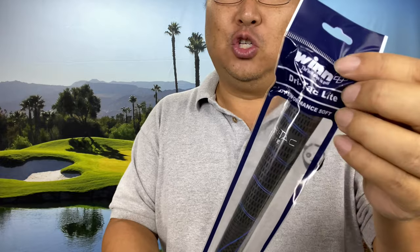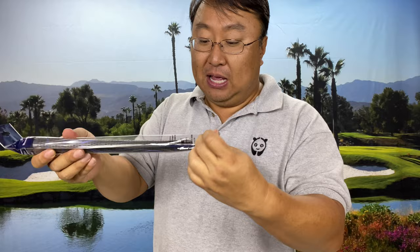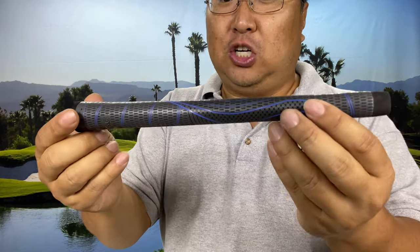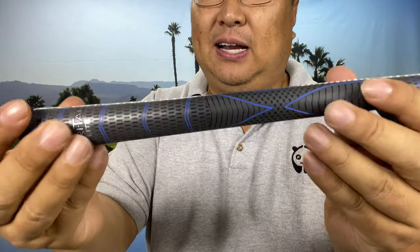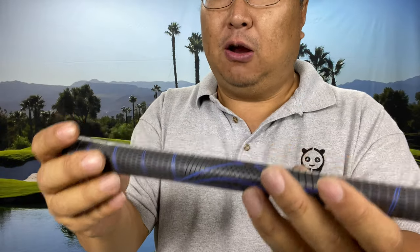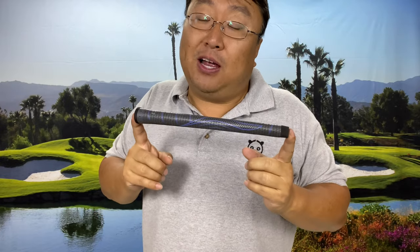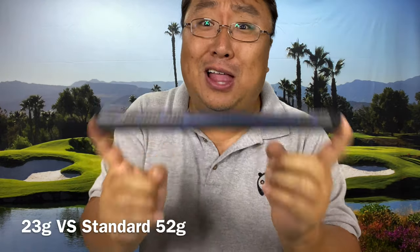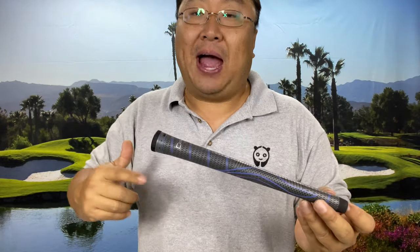Win makes a bunch of grips and they make this one — it's called the Dry Tack Light. This grip is incredible. I think it's polyurethane — it feels a little like foam. It looks just like a normal golf grip, it's got a taper, it's very grippy with a rubberized texture on the outside, and it is very light. In fact it is 29 grams lighter, which basically solves my weight problem entirely.